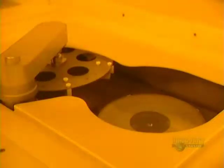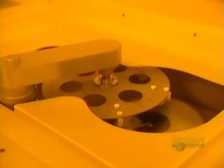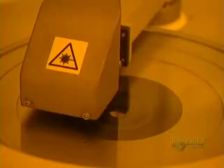Compact discs are copies made from an original glass master disc. A thin plate of glass is first placed in this unit, which brushes the surface to perfectly clean it. The machine starts up. Cleaning is done with deionized water and a small goat hair brush. The excess water is eliminated by the rapid rotation of the disc.